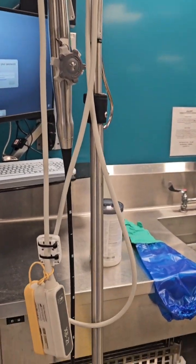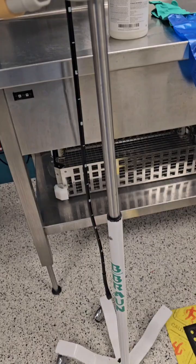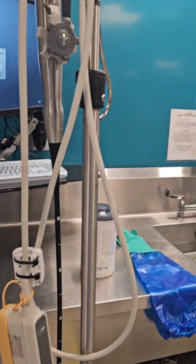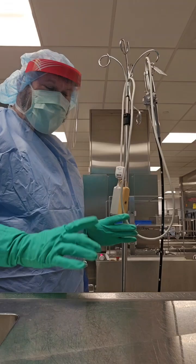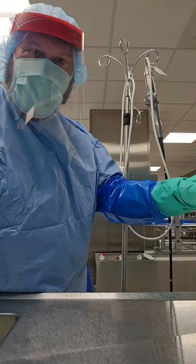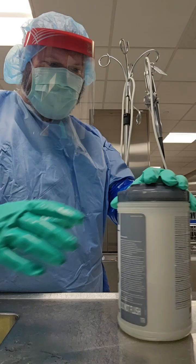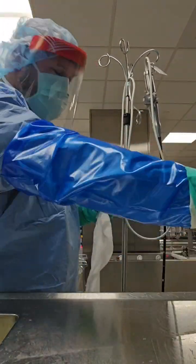Hey guys, welcome back to WDYD CSP — What Do You Do as a Central Sterile Processor. I'm going to show you how to process a TE probe in decontamination using two different methods that are approved by the IFU of the device. One involves disinfectant wipes and an enzymatic, and the other uses just straight enzymatic.